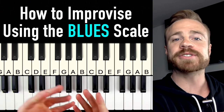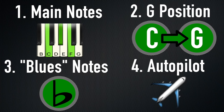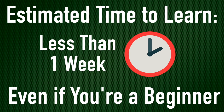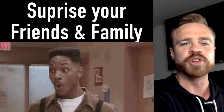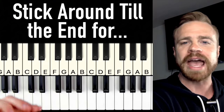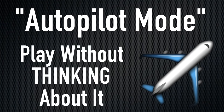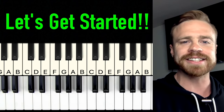What's up my piano friends? Zach Evans here. Today I'm going to show you a four-step dirt simple way to improvise over the blues scale. You can learn this in less than a week even if you've never touched a piano before in your life, and surprise your friends and family with your new improv skills. Make sure you stick around to the end for a system to get this on what I call autopilot mode, where you can play it without even thinking about it.